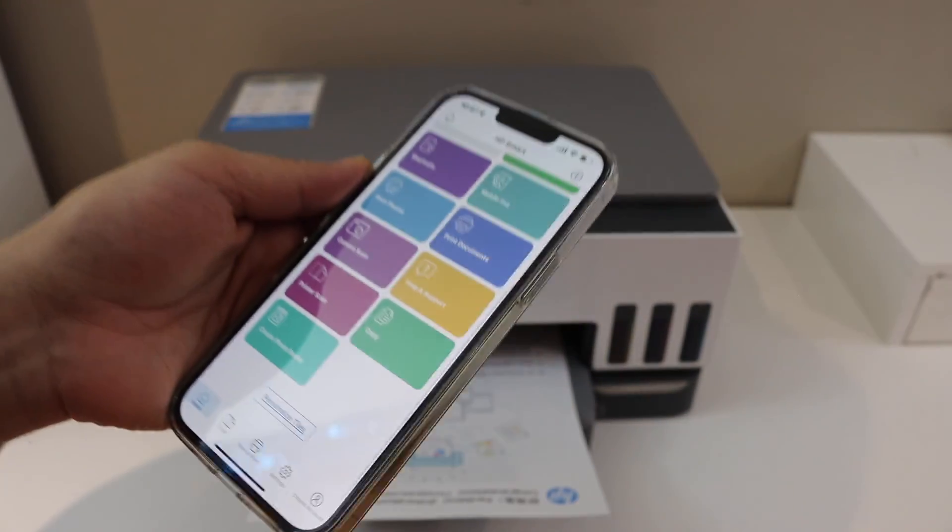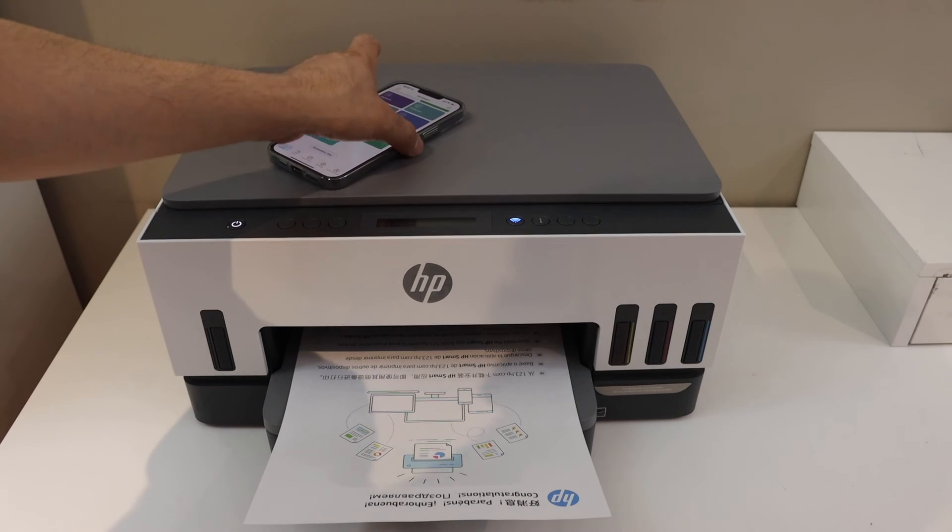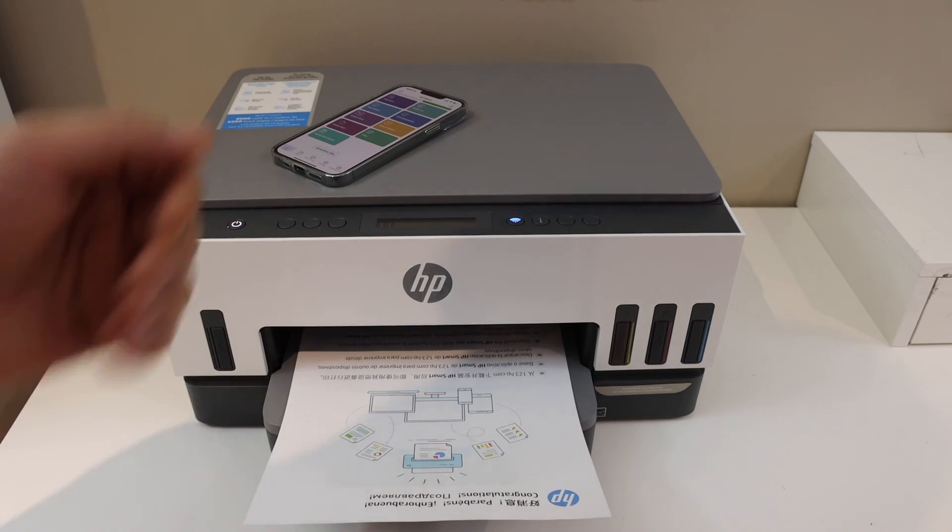Setup is complete and you can start scanning and printing from here. Overall it's a very good printer for home or office use. Thanks for watching.